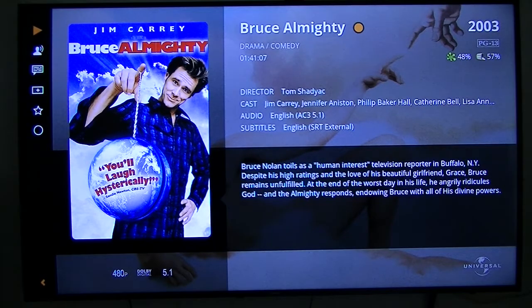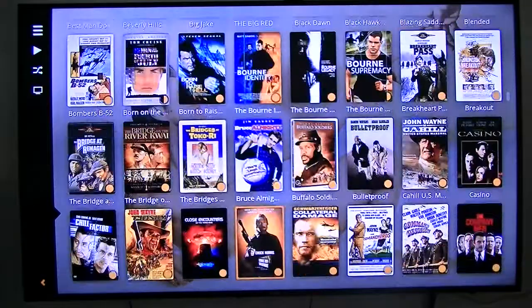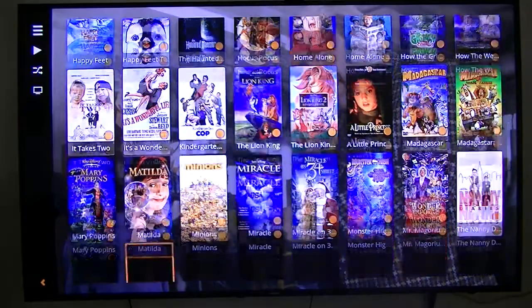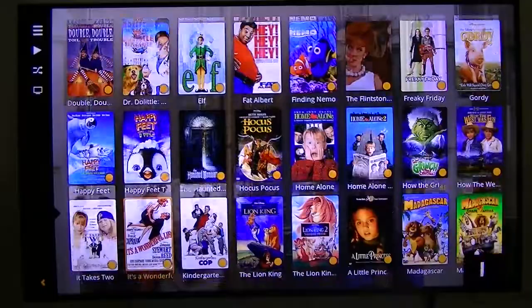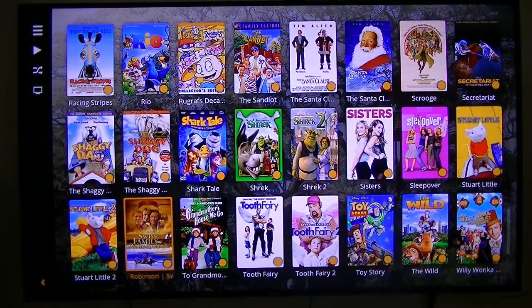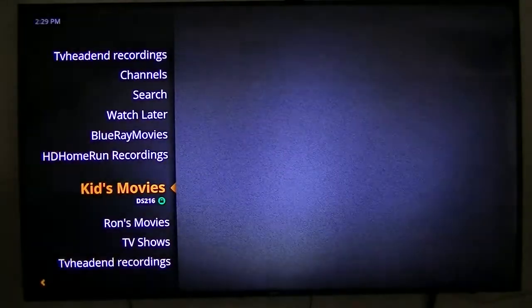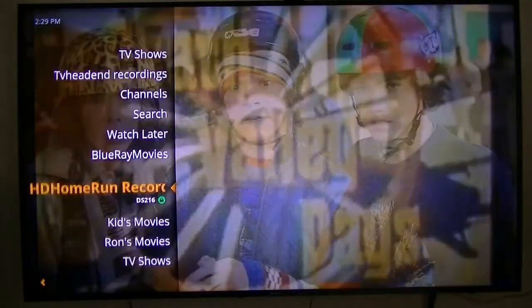Anyway, this little box starts up fast — it's surprising how well it works. Back to where it shows I have not watched it. Those are the movies. Kids movies are the same thing. It loads pretty fast. These are movies that I own, so instead of digging through stacks and stacks of DVDs, I just pull them up on my NAS and play from there — saves a lot of work. Now let's go to TV recordings.